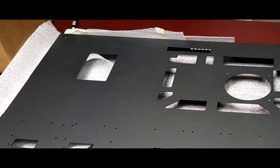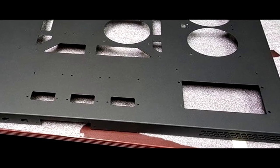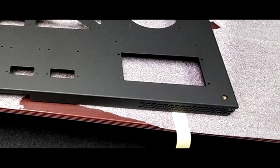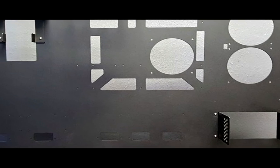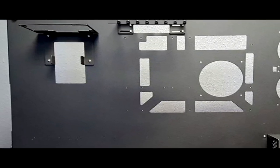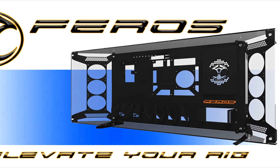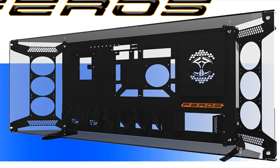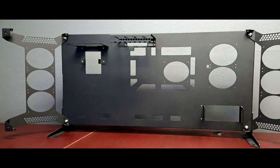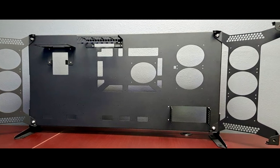We got started basically trying to get a better-looking case. Wall mounting was the best situation we were looking for — getting the case off the floor, getting away from dust kicked up by feet. But the ultimate goal is to make it look good. If you're putting something up on the wall, it's like a piece of art — it better look like a piece of art.